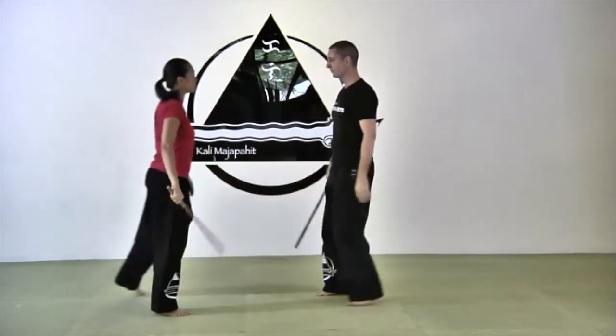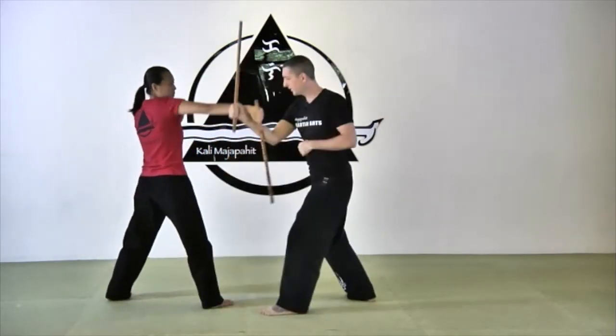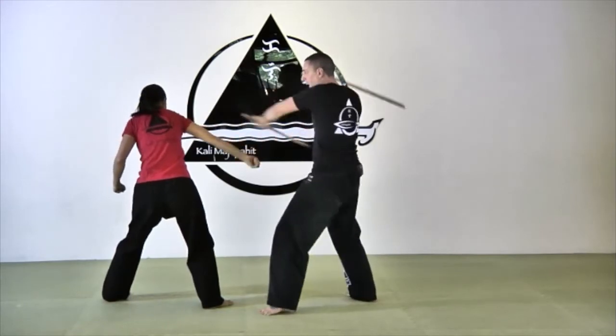Angle two again from another angle. Block, snake, grab the stick, and counter.